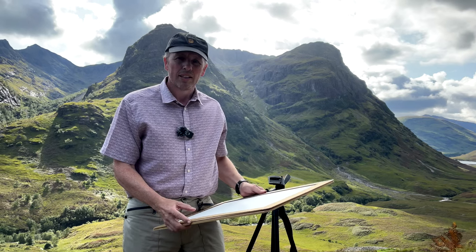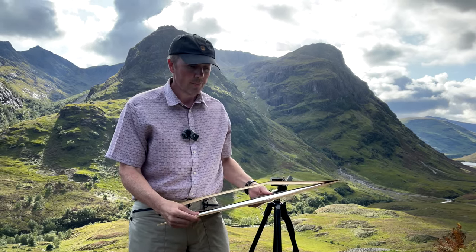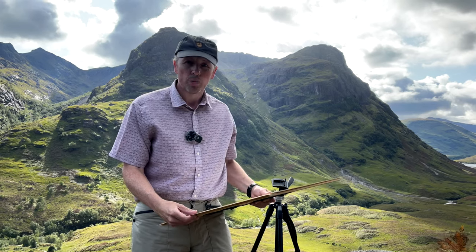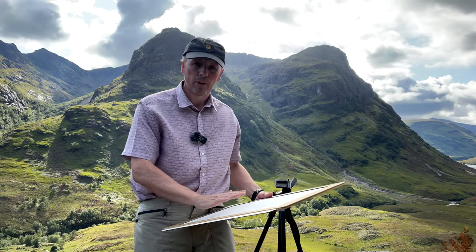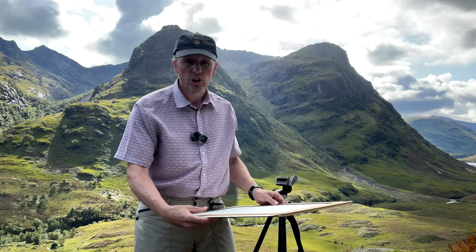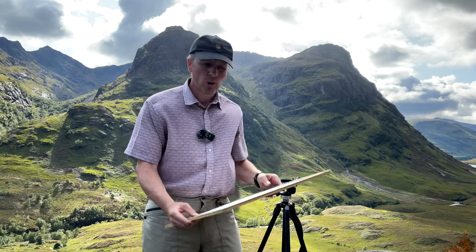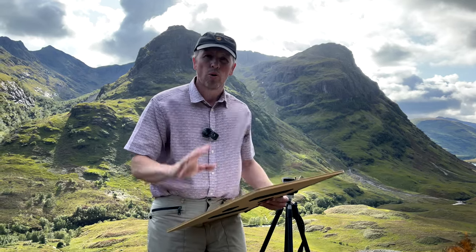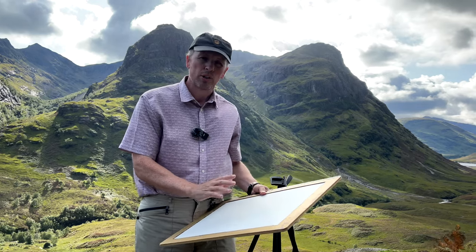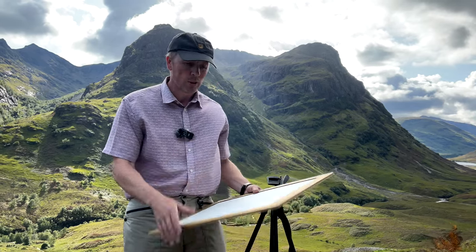The paper I use is Fabriano Artistico, in the NOT variety. NOT — N-O-T — means not hot pressed, so it's not a smooth paper. It's in between smooth and rough. It's a traditional white paper, not a high-white paper, which is very common these days. It's a little bit more subtle, more old-fashioned in a way, but I think it's nice because it gets away from that really bright element, which I think is quite important.